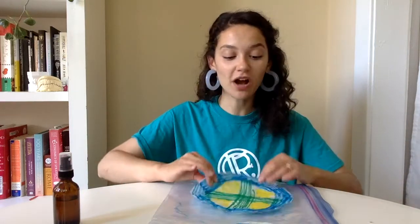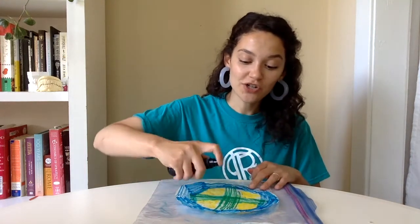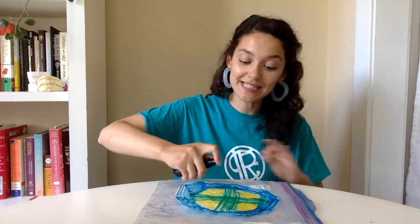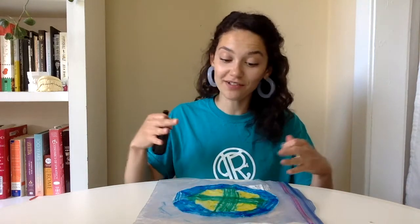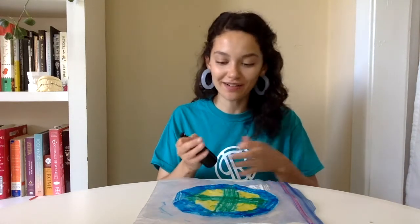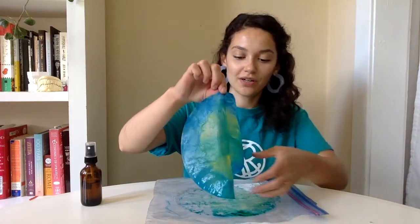Now on to the fun part. Go ahead and take your first dry coffee filter, lay it down on your surface that you can easily wipe up afterwards — for this I'm going to use a plastic bag. Take your spray bottle with water and just go ahead and start spraying down. You want to make sure that your coffee filter is definitely soaked through. Right off the bat you can actually see the colors start bleeding together. Just spray it down, and once it's soaked through go ahead and lift it from your plastic bag and set it aside to fully dry.